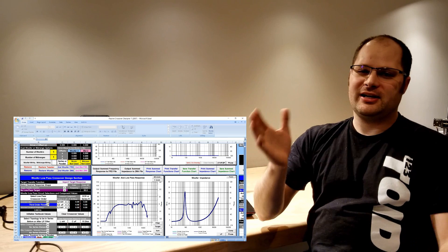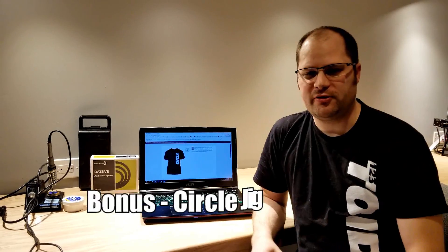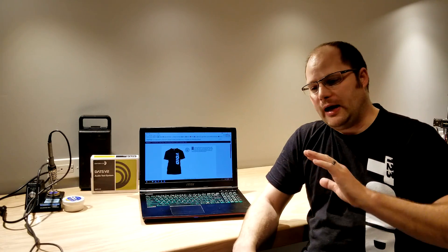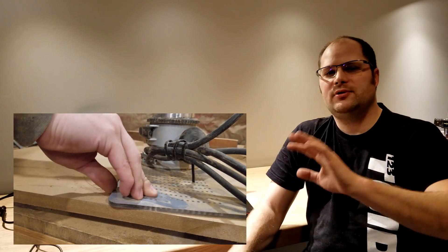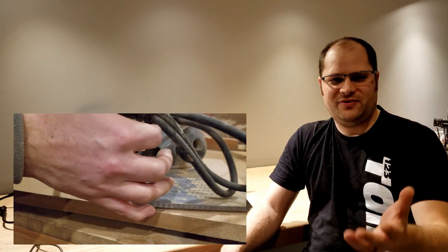Now I said I'd give you five, but here's a bonus sixth one: the Jasper Jig 200. You don't need to get a Jasper Jig specifically, but a circle jig in general is fantastic to have. It allows you to flush-mount your speaker, which helps with frequency response and diffraction. It also cuts the perfect hole and saves you a lot of time. Of course, if you're going to get a Jasper Jig, you'll need a router — so keep that in mind if that's something you're interested in.